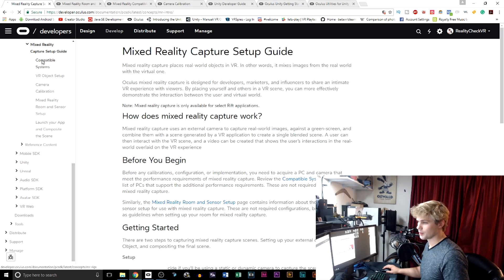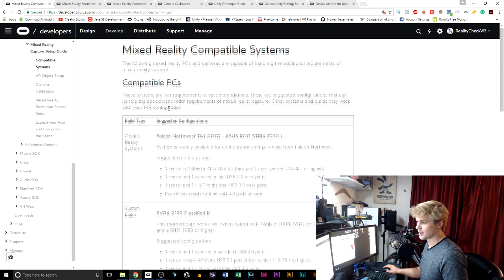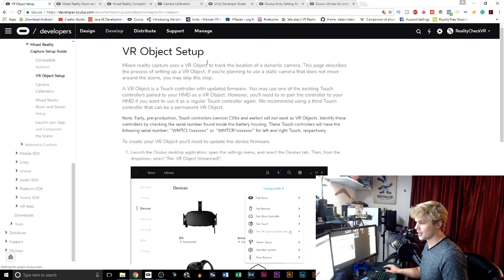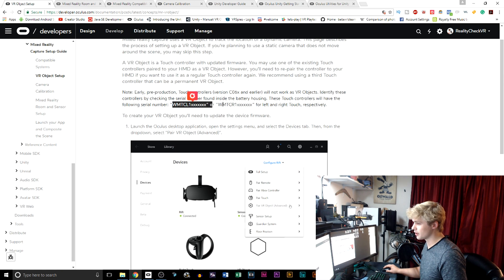So if you go in here where it says compatible systems, you're going to see all these different compatible PCs that you potentially may or may not be able to use. Then you go into VR object setup, and this is what he sent me. He said these controllers with these model numbers — it says right now they are not going to be able to work, these early pre-production models.